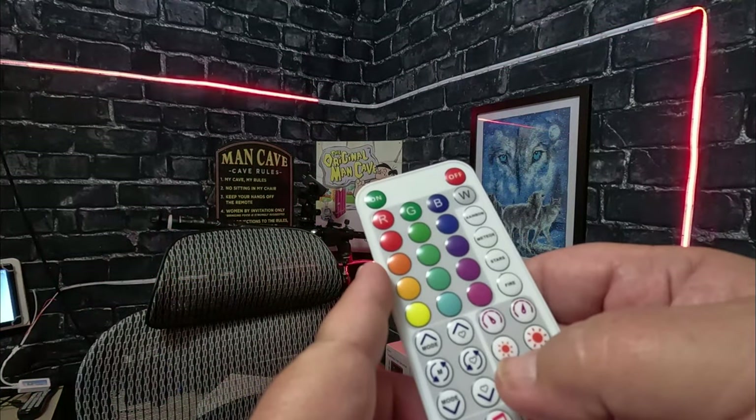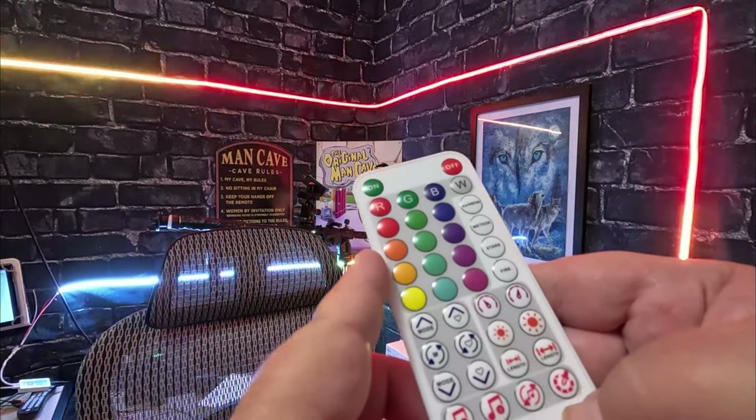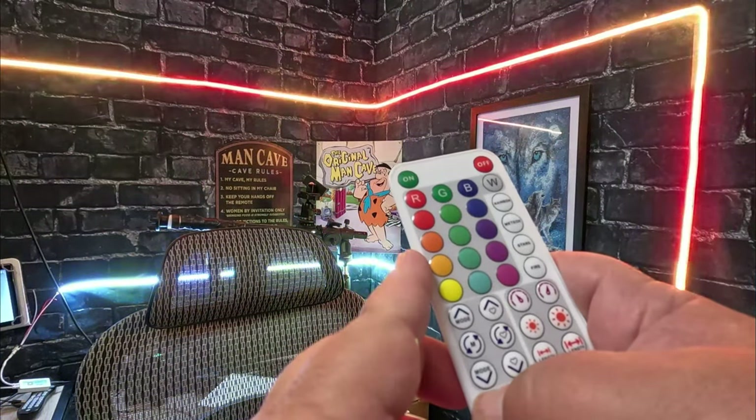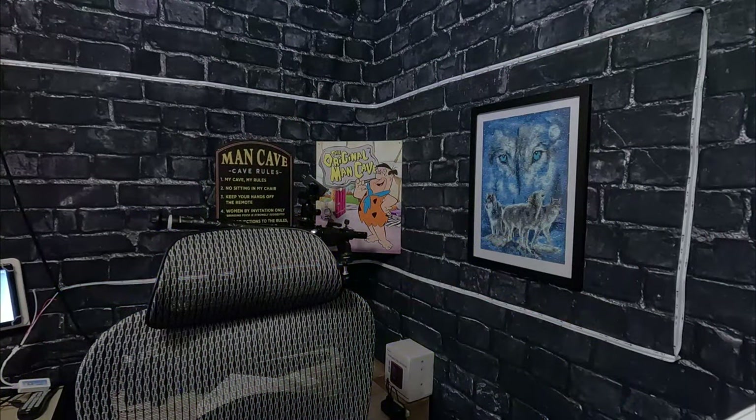There are a lot of different functions on here. We'll put it on the music mode and see what that does. Get some music going — it'll pick up your voice too, it looks like. Very, very cool.